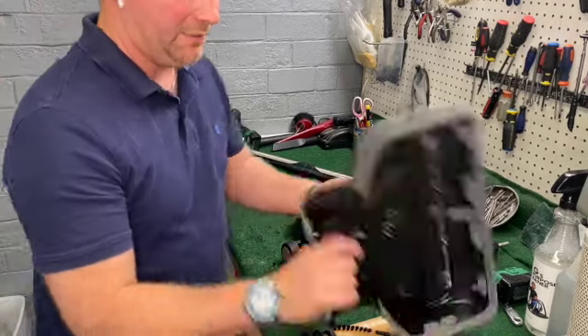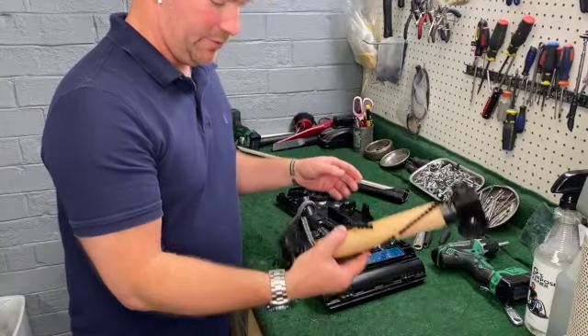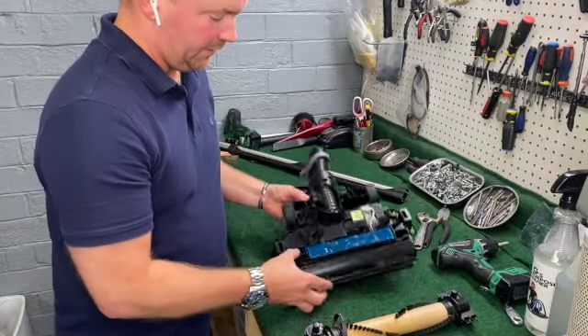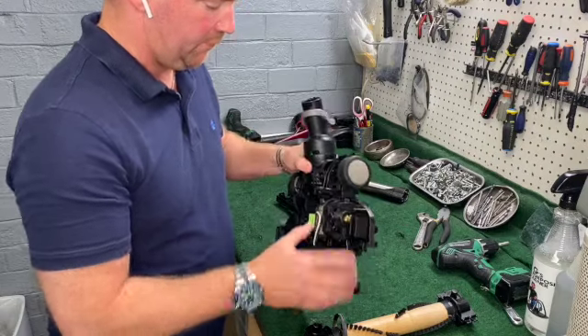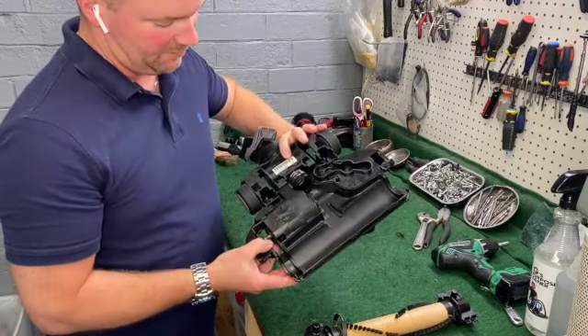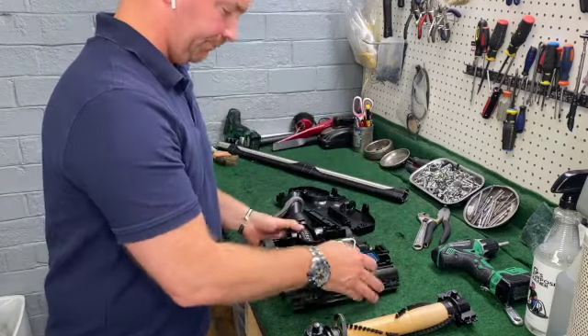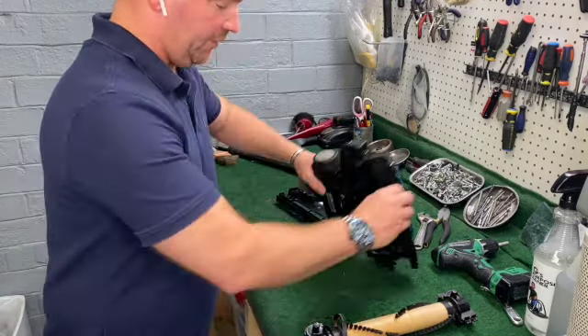Alright, I've gotten everything washed up, cleaned up, and it's all ready to go back together — even the brush roll. The motor's been cleaned. A few little places you're never going to be able to get into, but for the most part it's clean. So all I'm going to do is flip this over.